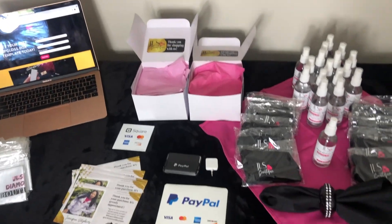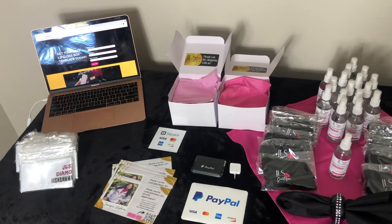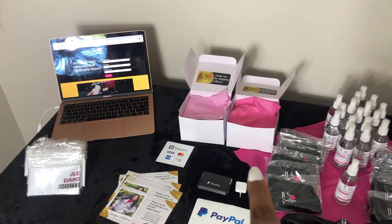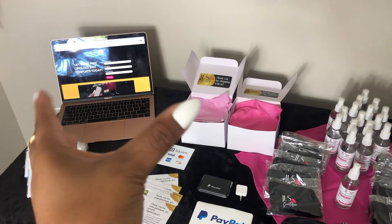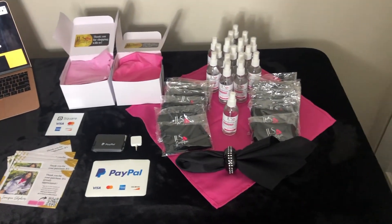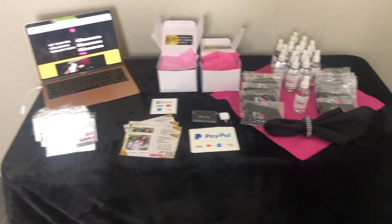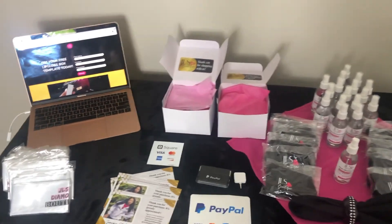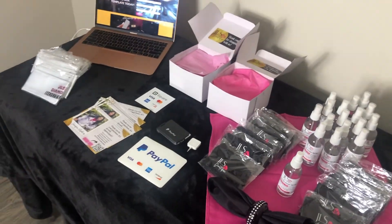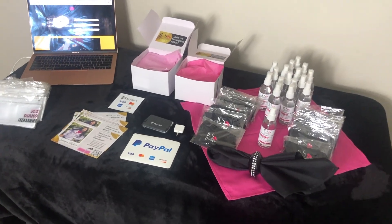This is what the table would look like — very simple but cute, catches my customers' attention. I could put another cloth underneath to add more color if I wanted to. This is just a basic setup. I hope you all enjoyed this video. Let me know if you want more videos like this. I want to help you all with your businesses in any way possible.